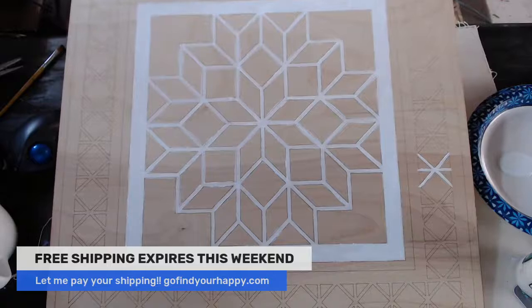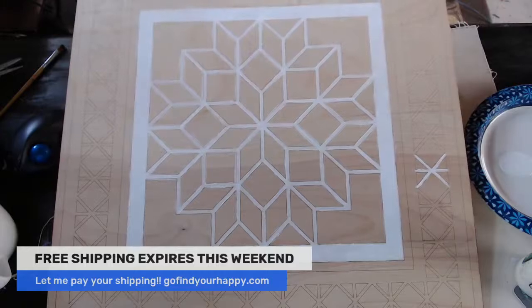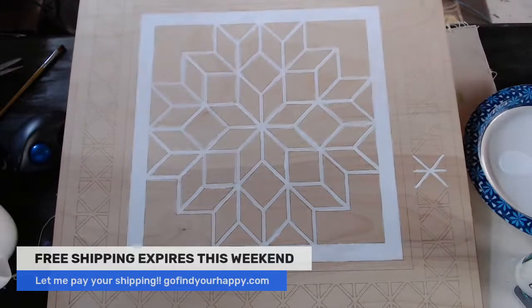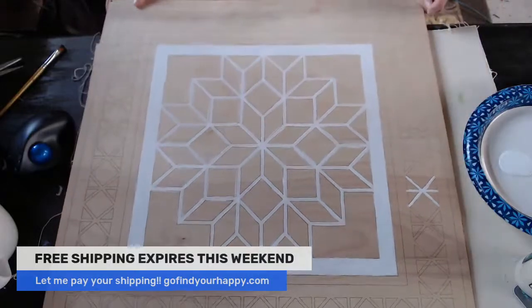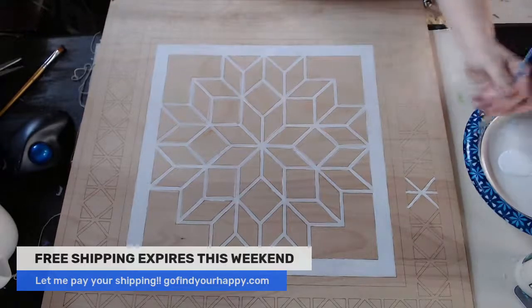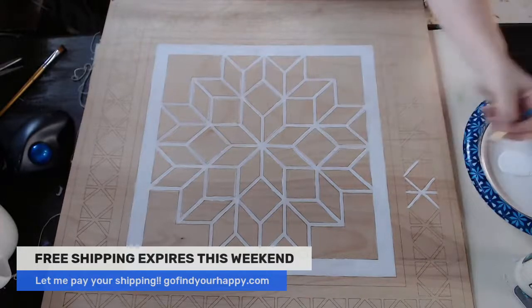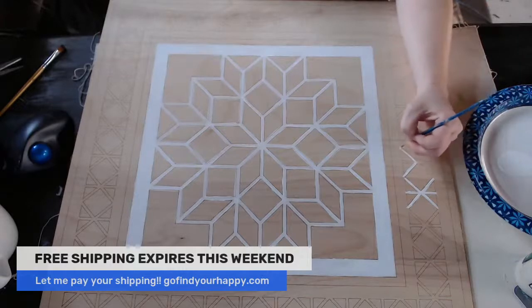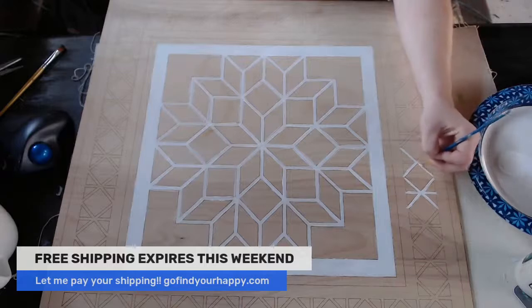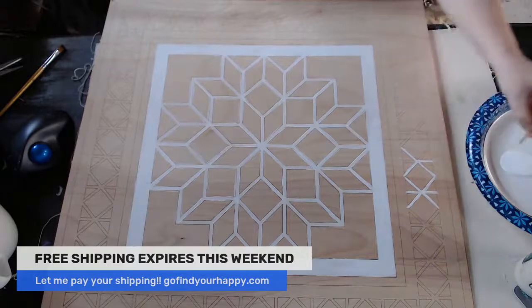Please let me pay your shipping for you. Go to GoFindYourHappy.com and order your barn quilt this weekend because I have limited inventory on these prices. Prices are going to be going up — I hate that — but the wood prices have gone up since COVID. If you walk through the aisles at Lowe's or Home Depot, you see the cost of wood has gone up. So I have inventory here of barn quilts, and once I go through that inventory I will have to go up on the cost. Take advantage of my inventory and take advantage of my free shipping — this is going to be the best deal you get for the whole year.